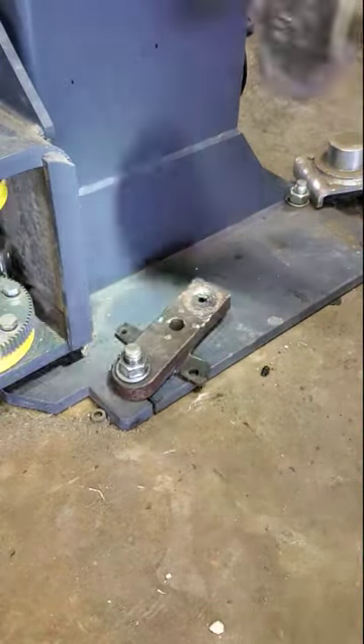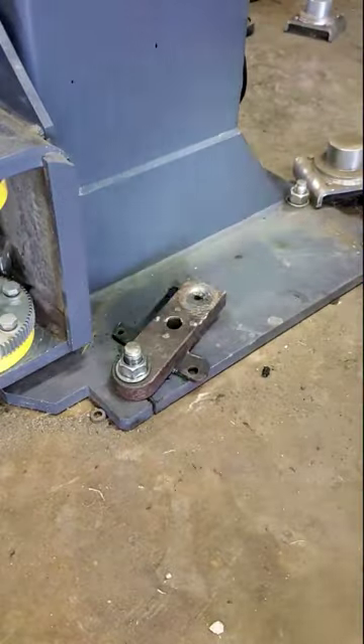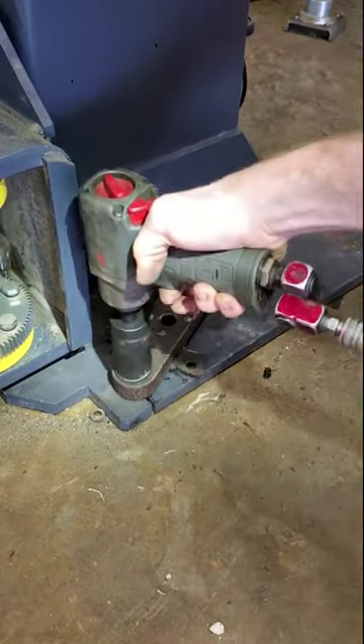This isn't the first time I've seen wedge anchors fail, so I highly recommend you don't use them in a dynamic load situation such as for car lifts.